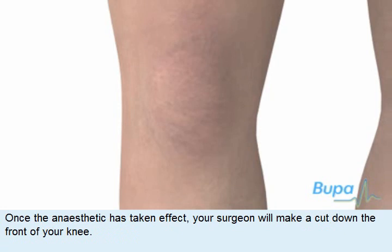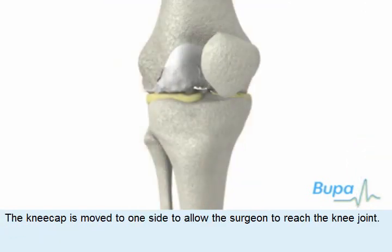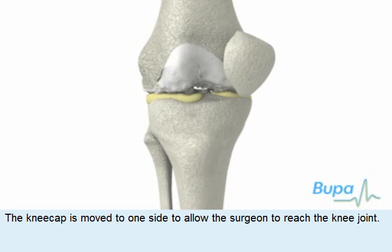Once the anaesthetic has taken effect, your surgeon will make a cut down the front of your knee. The knee cap is moved to one side to allow the surgeon to reach the knee joint.